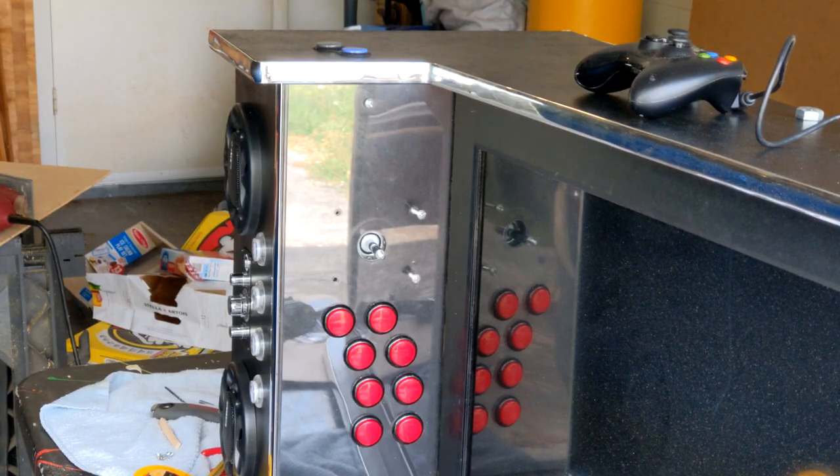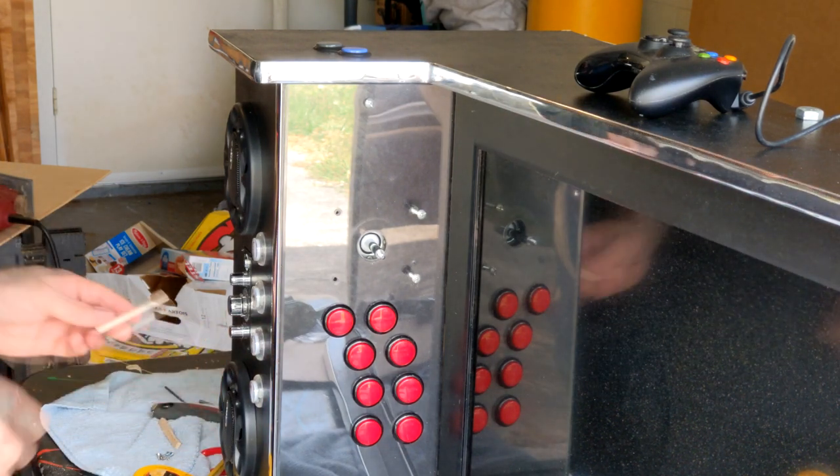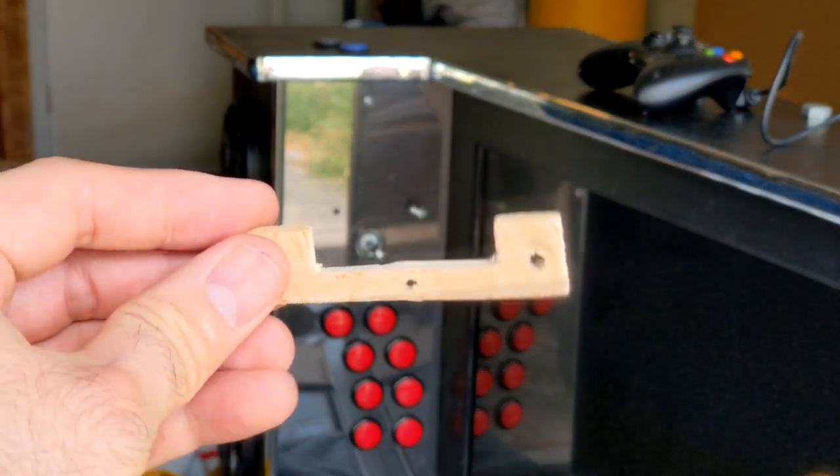I found out when installing the new Sanwha joystick that my old EG Start joystick has a wider screw hole connection. I had to make a special bracket for each side for my Sanwha joystick to fit. Sometimes you gotta jerry-rig your ship.